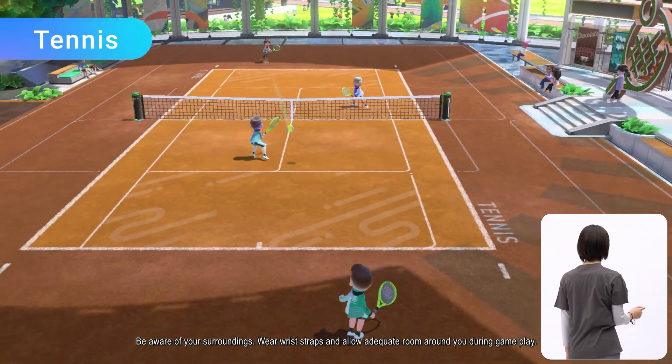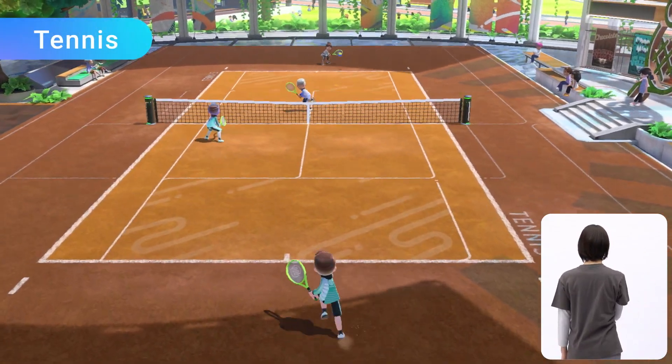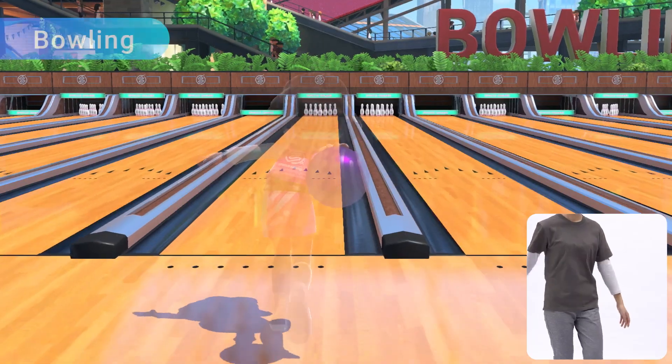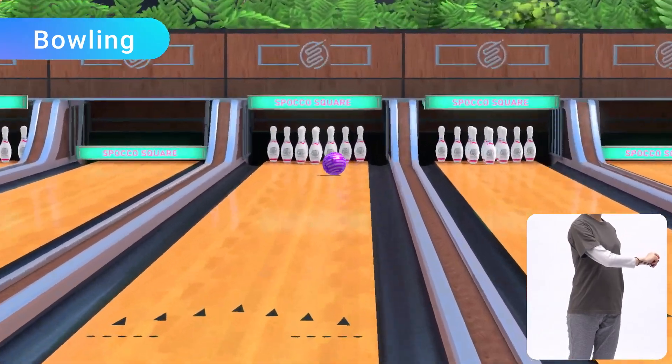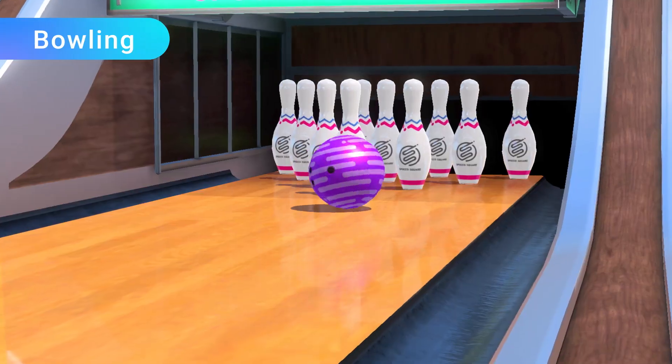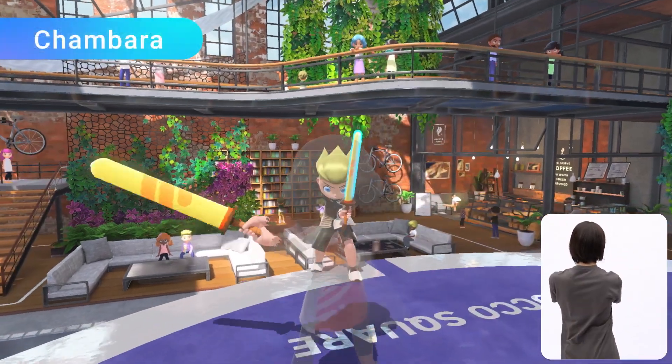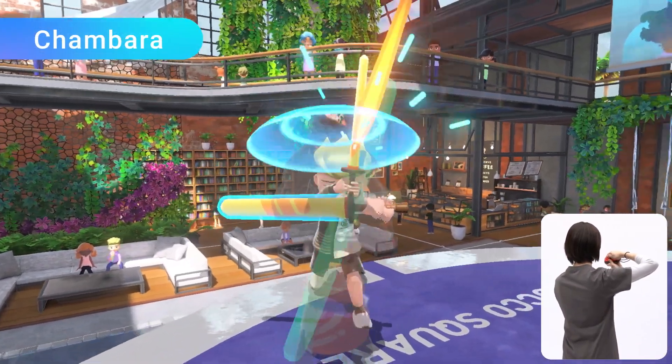Tennis: rally by gently swinging the Joy-Con controller at the right time. Bowling: roll the ball straight ahead or give it a little curve. And Chambara: knock your opponent off the platform while attacking and defending.